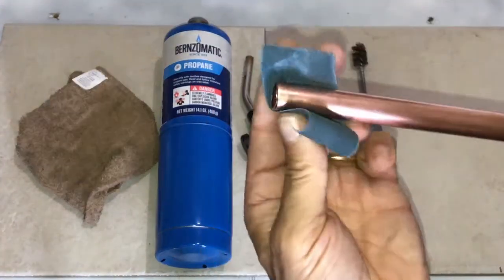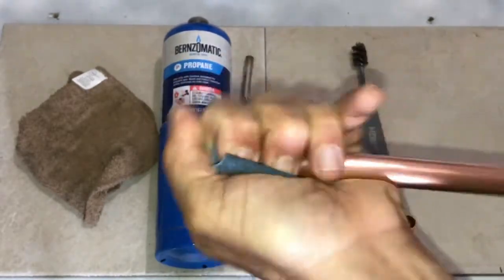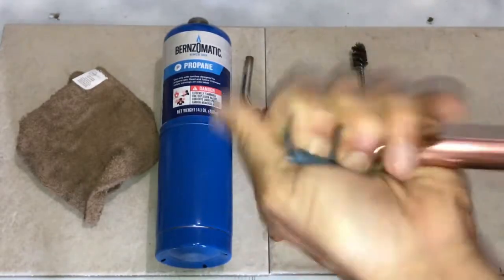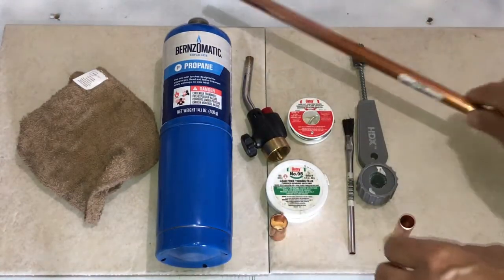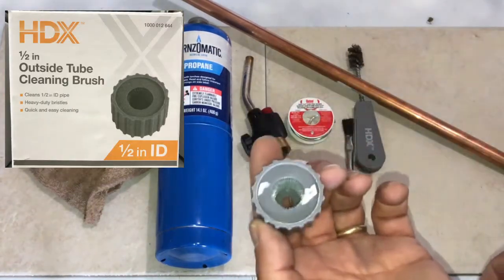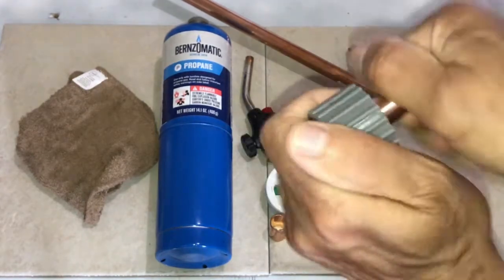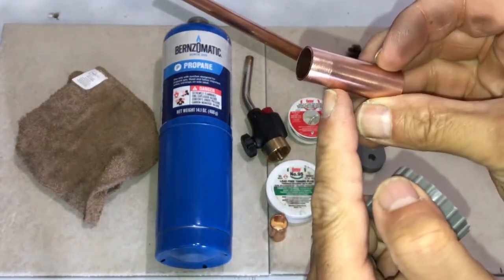The next thing we do is clean the copper for a couple of reasons. One, we want to score the copper a little bit to give us little peaks and valleys, which allows the solder to flow in. At the same time, you want to get rid of any foreign objects and debris. Here's where our cut line was — this is where we're going to solder. You can use this emery cloth or sandpaper to clean the copper — there it is, nice and clean.